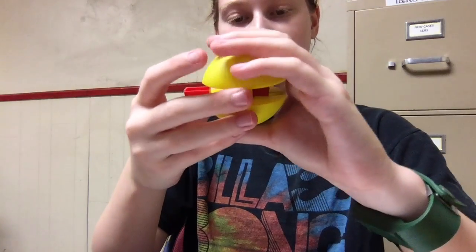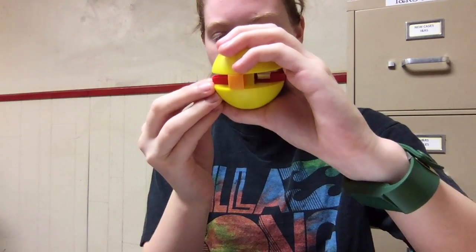Once you've got it clicked in, just slide the red piece back over.